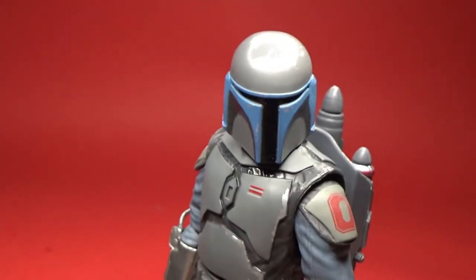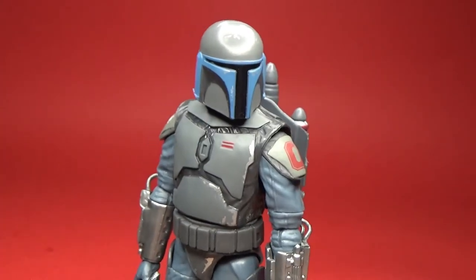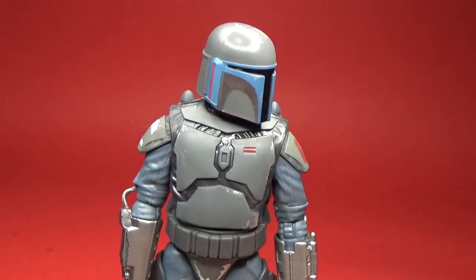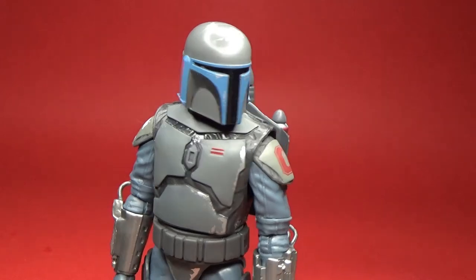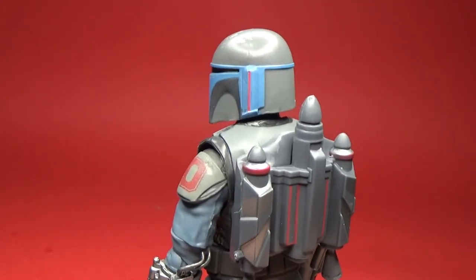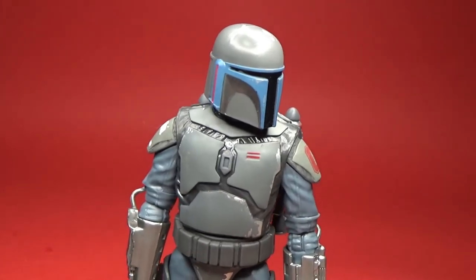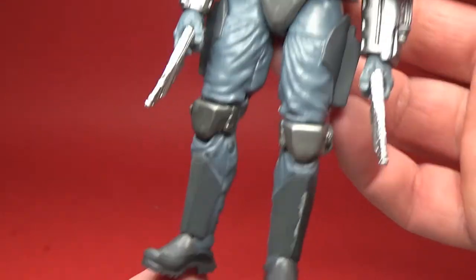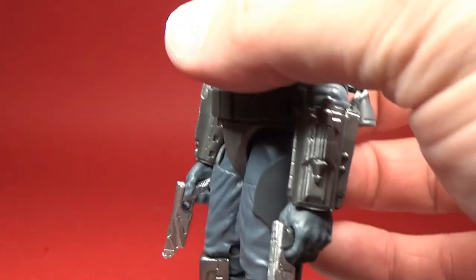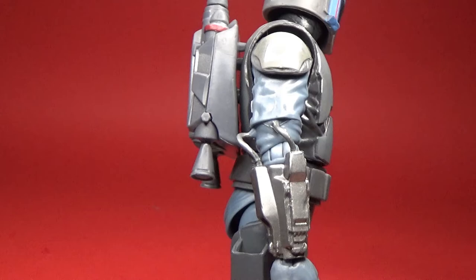But overall, just a really cool figure. I'm really glad to have a couple of them — they look great posed together. Just a couple of sweet-looking Mandalorians. I really dig the blue and grey color scheme, and the few accents of red around the armor. Lots of grey weathering on the armor as well.